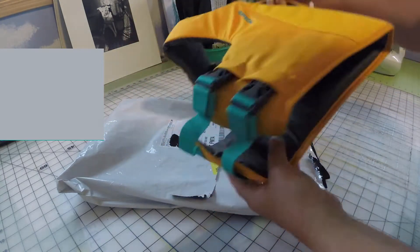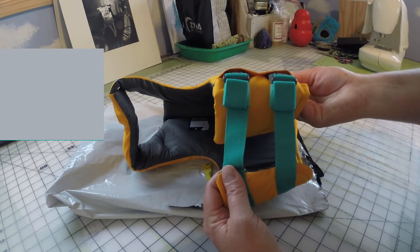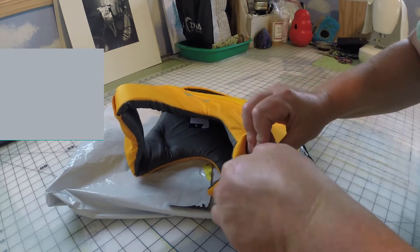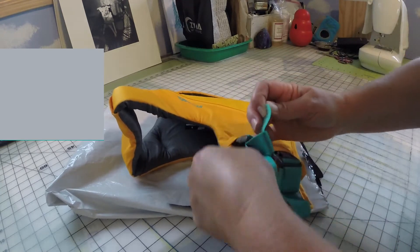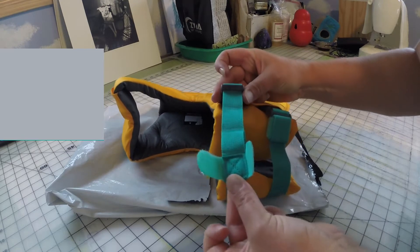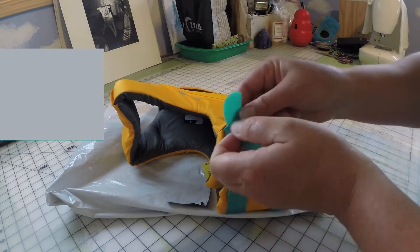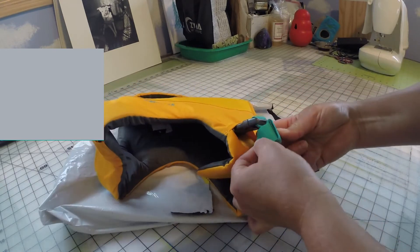The coat feels very sturdy and appears to be sewn well. The straps that go under the chest are also very tidy and secured from flapping around with an additional piece of velcro. The hook side of the velcro is on the inside to avoid any scratching of the dog's chest.